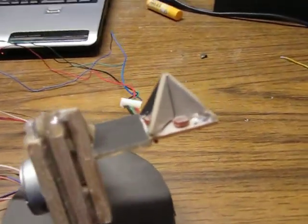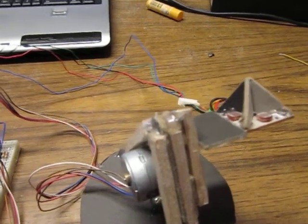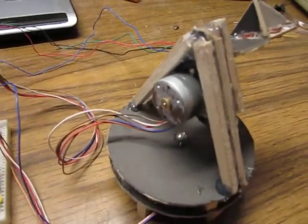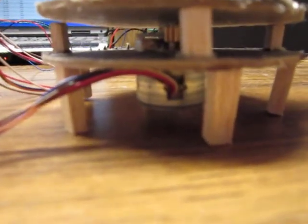We got the simple LDR circuit up here which tracks onto the sun with some differences in voltages. We got the first 9-volt stepper for north and south, and below we got the second stepper motor for east and west. You can see it's rotating a little bit.